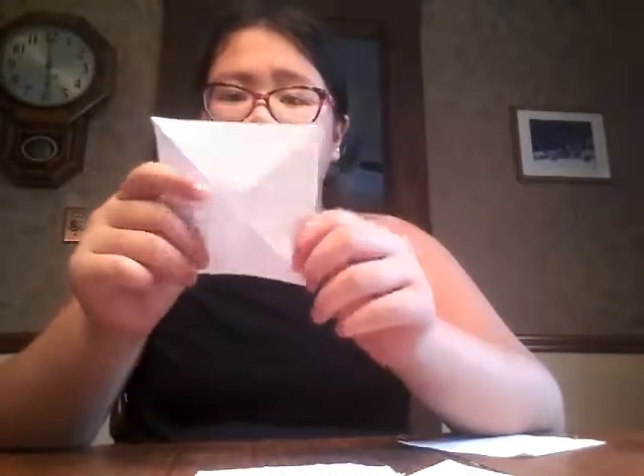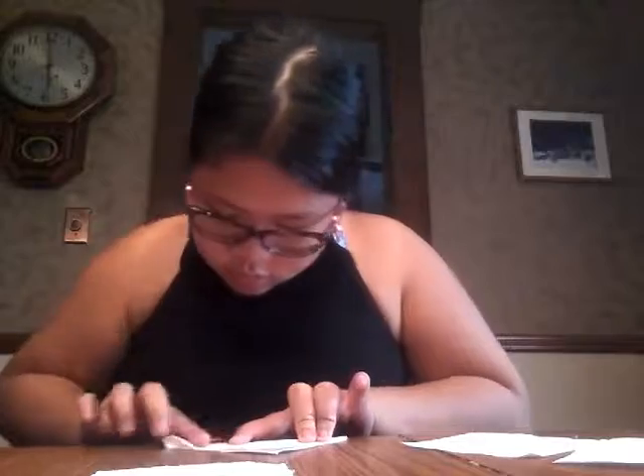There should be an X going through the paper now. Do that to all four squares — reinforce the crease that's already there and make a new one that crosses it to form an X. For pieces that don't have any creases yet, just do it as if you did before and make the X. This will help you in the outcome, trust me.